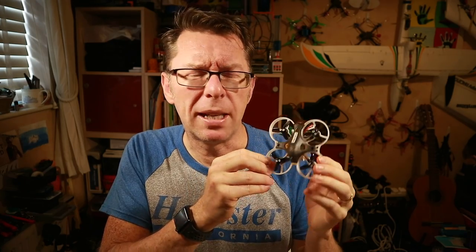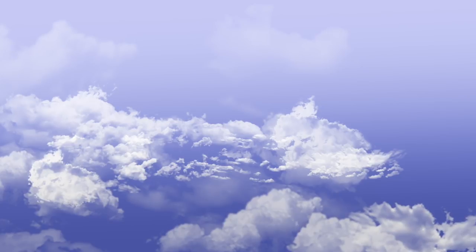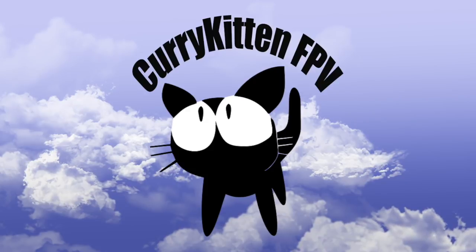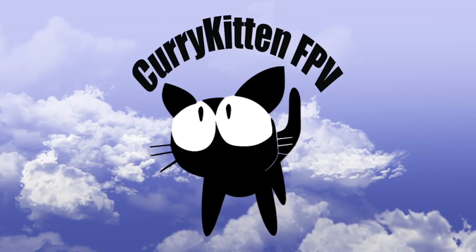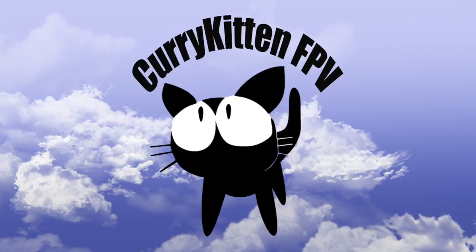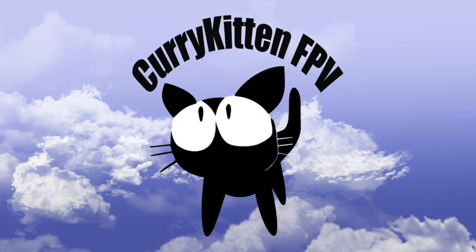Thanks to Banggood for supplying this for review — links are down below if you want to check it out further. I hope that's been helpful and I'll catch you in the next video. Thanks for watching; if you liked what you saw please consider subscribing, and if you really liked it check out the link to my blog for ways to support the channel.